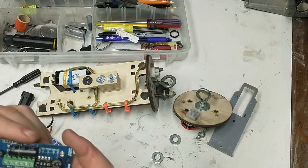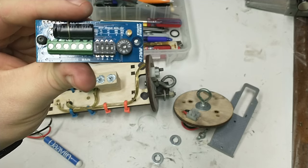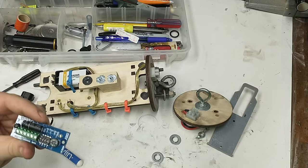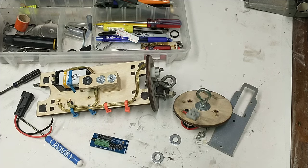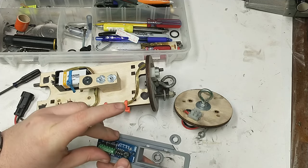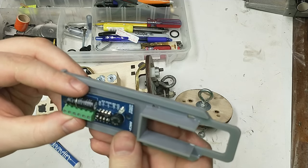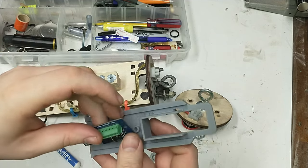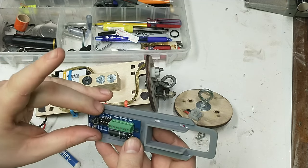This altimeter is a Missile Works RRC 2+. It has two channels, so it's able to deploy two different parachutes — generally one at apogee and one closer to the ground. For what I'm showing you today we're just going to use one of the channels and deploy the parachute at apogee. You could use a cheaper altimeter like the Egg Timer Apogee, which just has one deployment charge at apogee and is cheaper than this one. I'll do a video on that in the future.